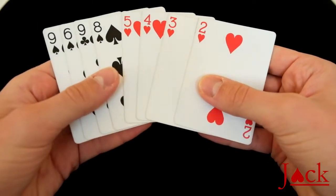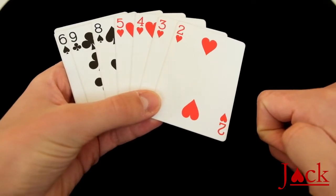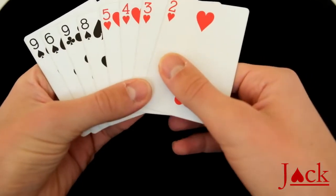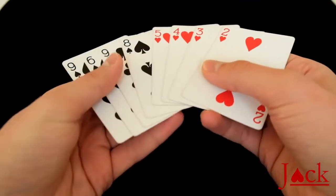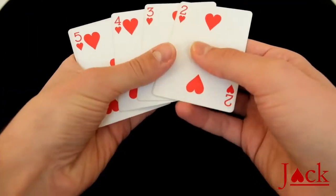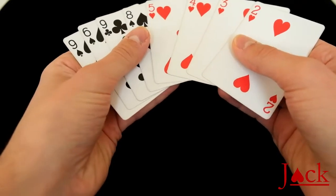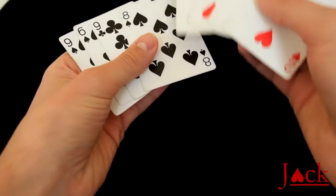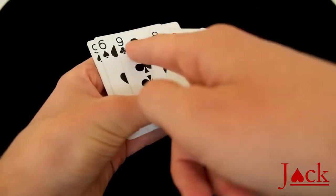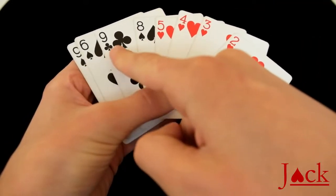Once you are in this configuration, there is actually a second move you have to do apart from the Elmsley count, but it doesn't really count as a move. You show them the cards you're going to use — the two, the three, the four and the five of hearts — and you don't show the black cards just yet. Then spread the rest, just showing the four black cards quickly. Don't call them out by name; you don't want the spectators to remember the cards because later when you do the Elmsley count you'll show some cards twice.